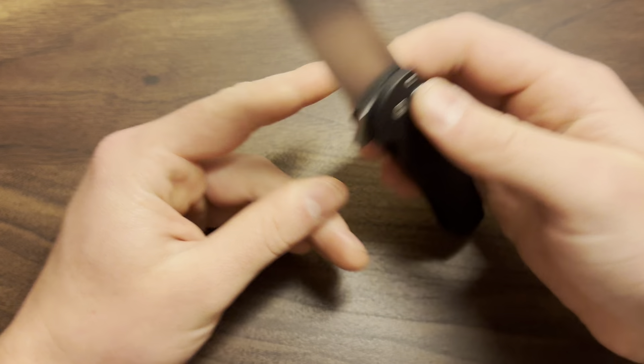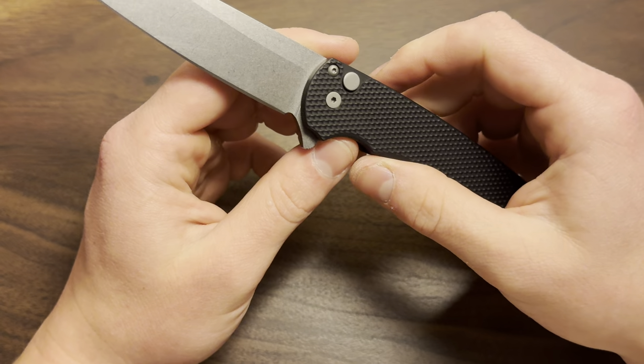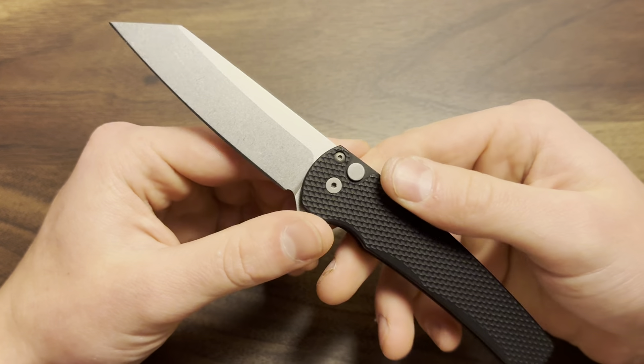I noticed they untextured the portion that goes under the pocket clip — that is insane attention to detail that I really appreciate. The weight is great; it's an easy-to-carry, super EDC-able knife. That's pretty much what we're getting down to — it's a great knife, but with every great knife there are still things that I don't like about it, and this one has just a couple.